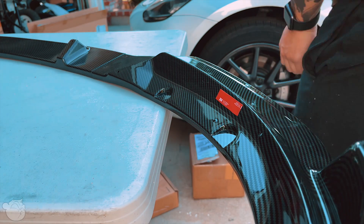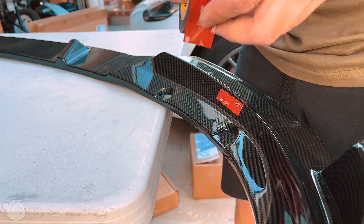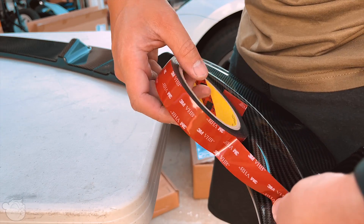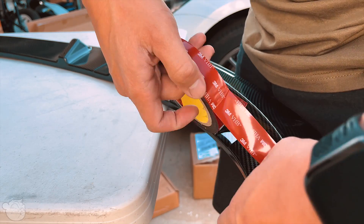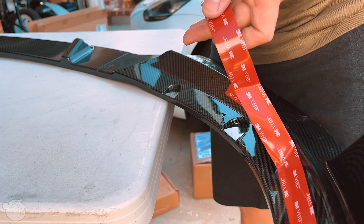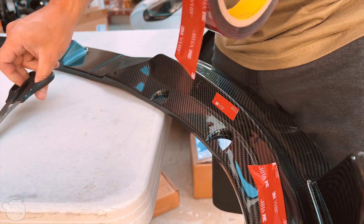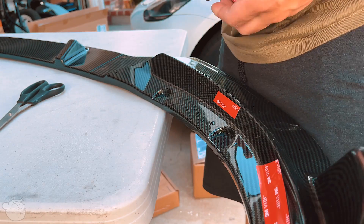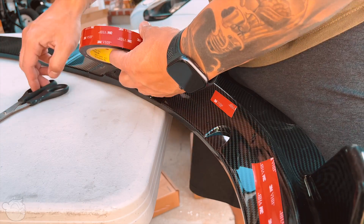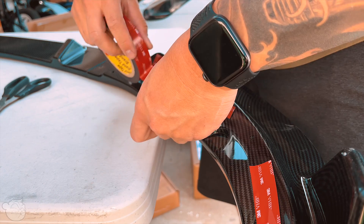Here's another sneak peek - I already installed a front splitter lip. I love the look, it drops the car slightly and makes it look more aggressive, plus it protects the front. I did scrape the other day though - it hurt me so bad, and I'm not even lowered yet, which scares me. I'll have a full video on how I installed this later down the road - right now just a sneak peek.